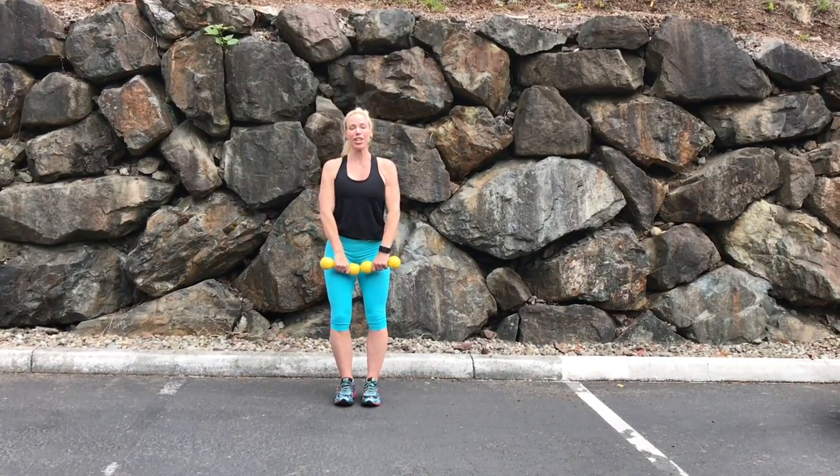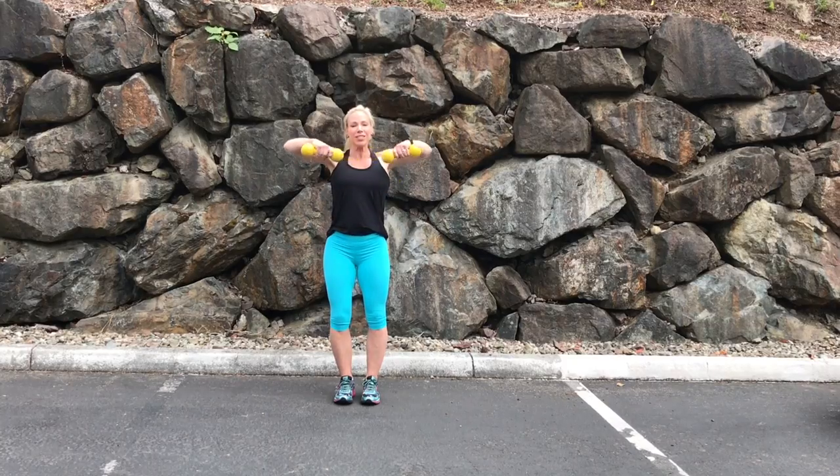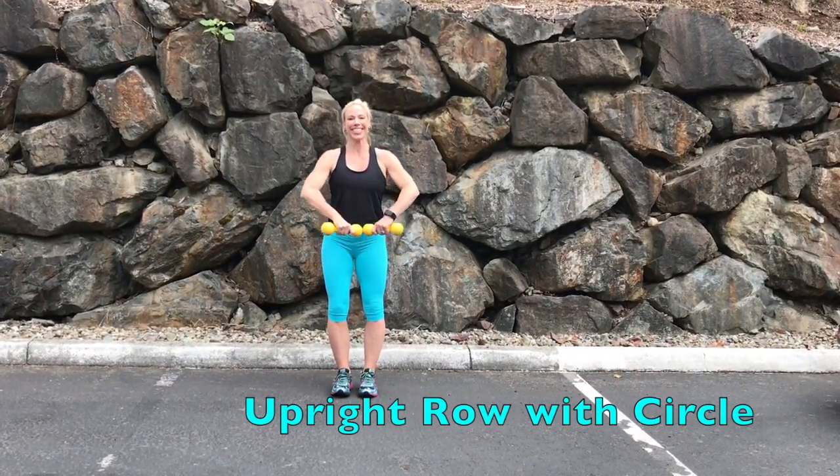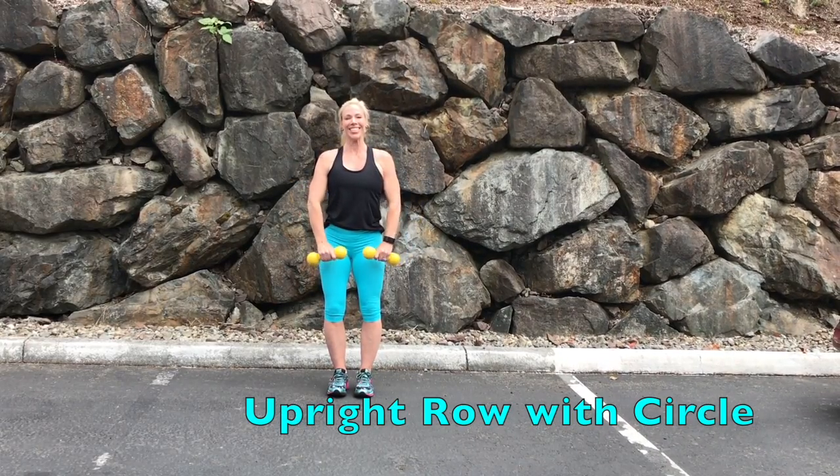Adding a variation, you can do a shoulder circle — lift, circle, and down. Repeat: lift, circle, and down.